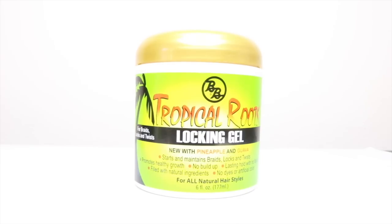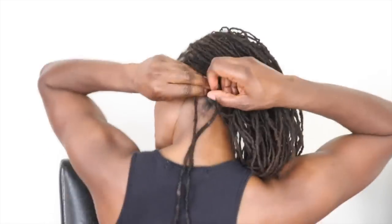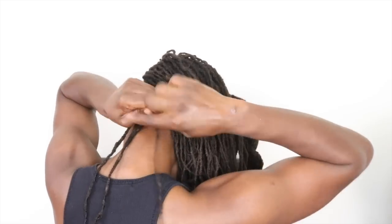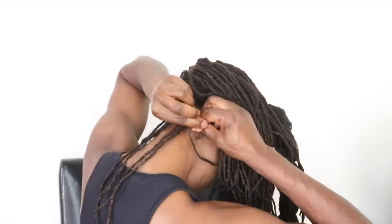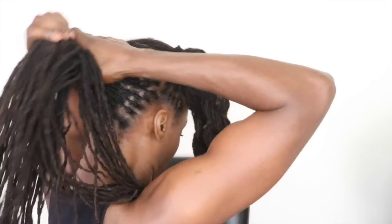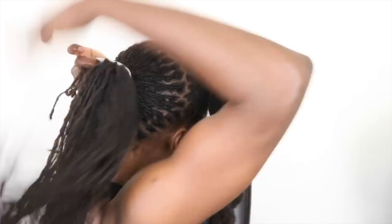Now that I'm finished with the front portion, I'm going to work on the back portion. As you can see, my back is very raggedy, so I'm going to go in with the tropical root locking gel and just twist those outer locks to neaten them up. When I'm finished with that, I'm going to put my hair into a sleek ponytail using a ponytail holder, but if you'd like yours to be somewhat loose you could use your own hair.